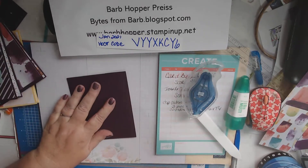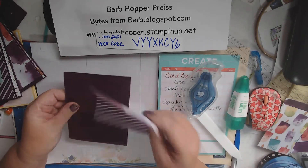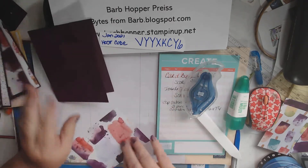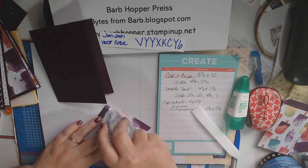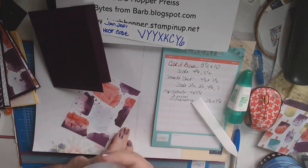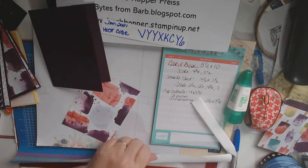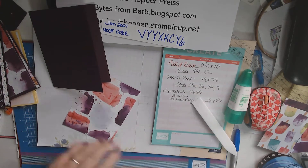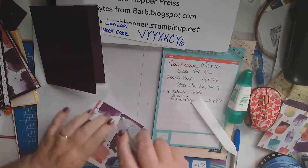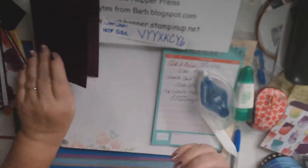So we'll take our piece of Designer Series paper — I don't know if I like this side or this side. If I want to send it to a guy, I think I'll do this one. I got a brother who had a birthday and I missed his card. Did you know if you can't get your stamp and seal to go forward, instead of using your finger, there's a piece of silicone back here — just slide it forward on there and it'll get going again. There we go, just like I knew what I was doing.